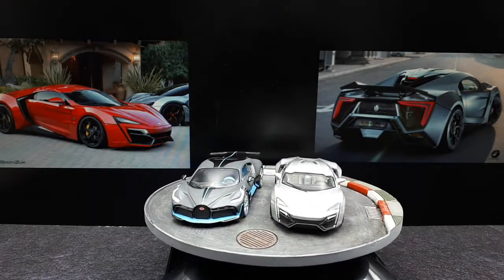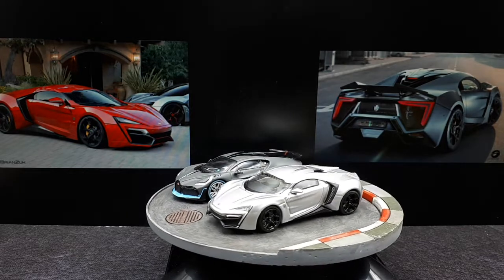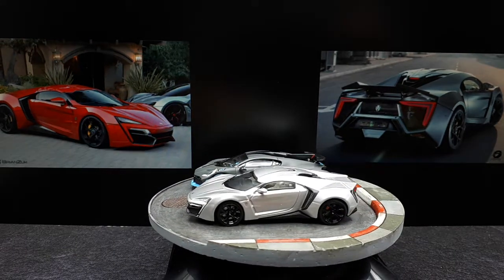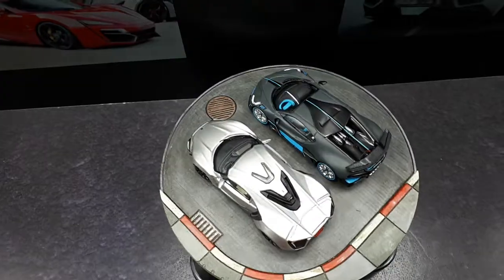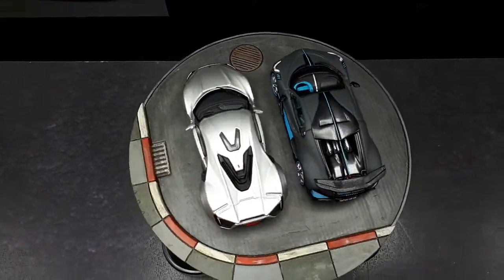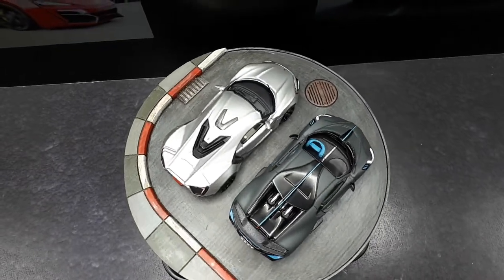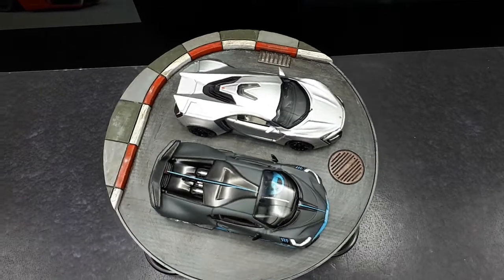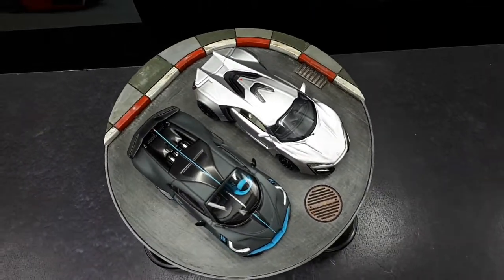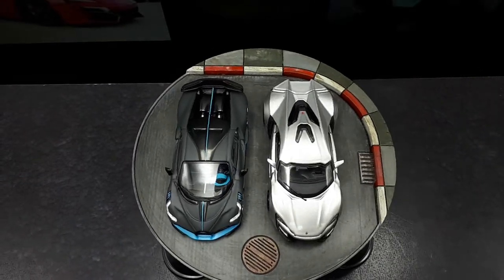I did a video on the Bugatti Divo — you can just search my channel for Divo and it should come up. I just want to give a size comparison, because somewhere in the Middle East, someone has a garage that looks like this. The Lycan, you can see how thin it is in the middle — it tapers and then it flares out again. It's quite interesting styling, and I'm growing to appreciate it. At first I didn't think this was a good looking car, but I actually kind of like it now.